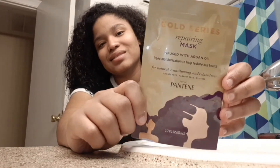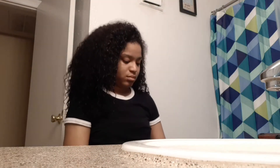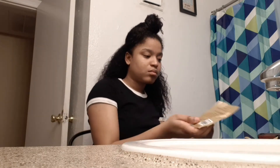Hey everyone, Zina here with another video. Right now I basically went back to natural. Today I'm going to use the Gold Series repairing mask — it's infused with argan oil — and this is going to be my first time using this product on my hair. As y'all may know from previous videos, I like to use masks and deep conditioners every so often. It's not something I do all the time, but it's good to treat your hair once in a while.